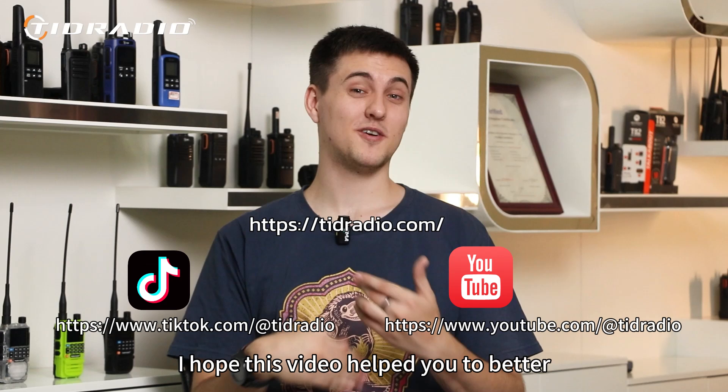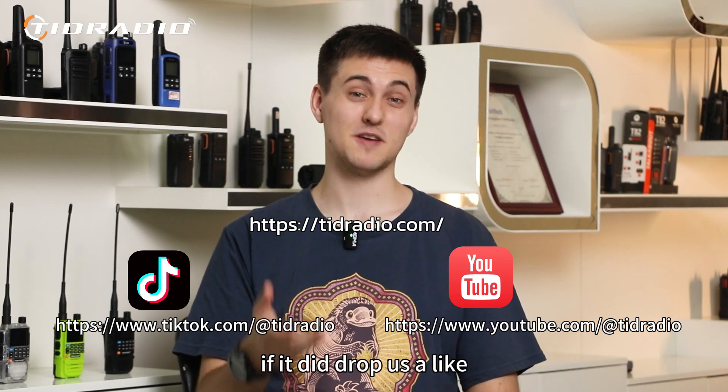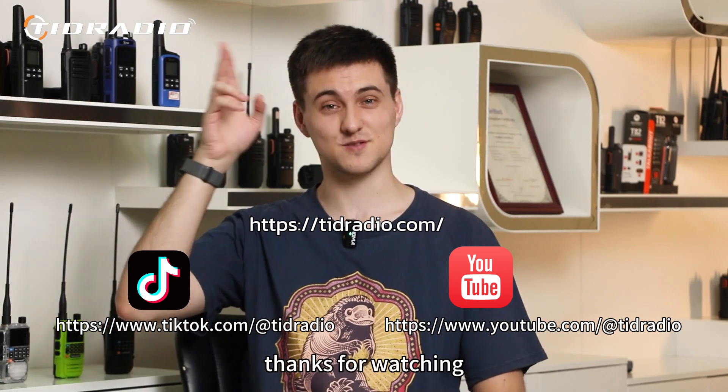I hope this video helped you to better understand the dual band single display function of this radio. If it did, drop us a like. If it didn't, maybe leave us a comment and tell us where it went wrong. Thanks for watching.